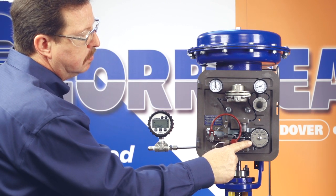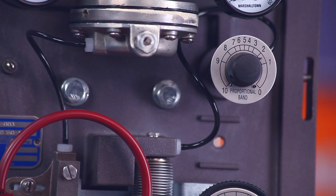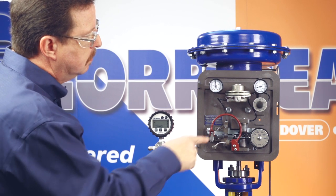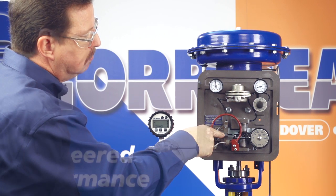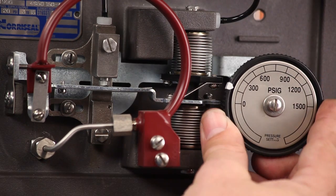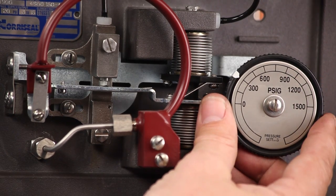Next, set the pressure setting knob to the desired value and rotate the proportional band adjustment knob until the output pressure is stable. Then adjust the nozzle until the sensed pressure is the same as the pressure setting knob value. Verify the setting by moving the pressure setting knob to a different value — the process pressure should read the same as the new setting.